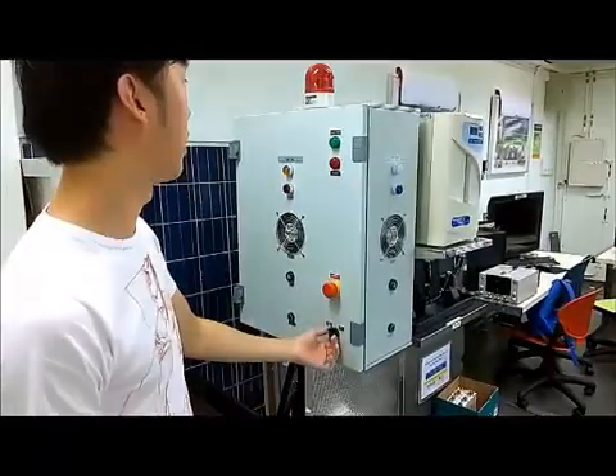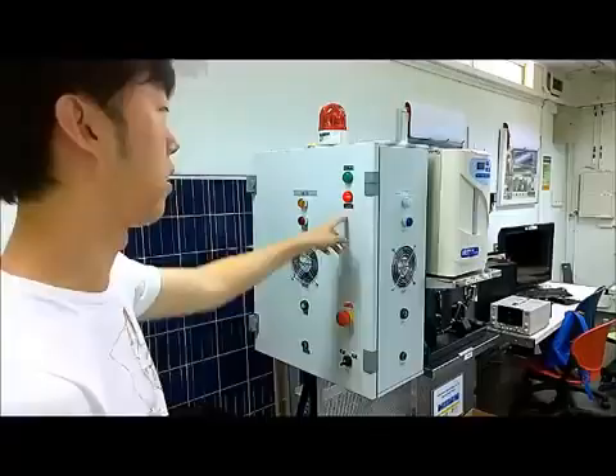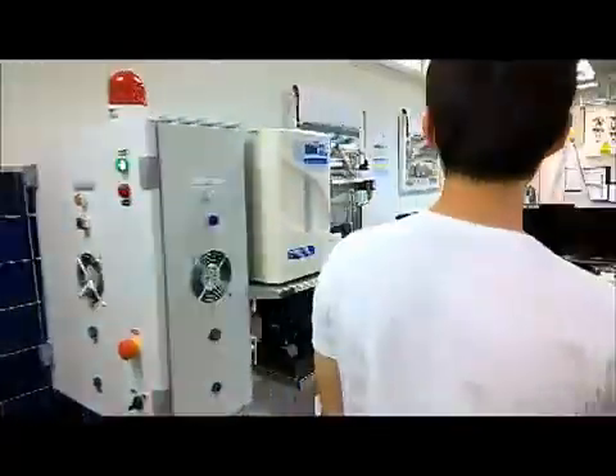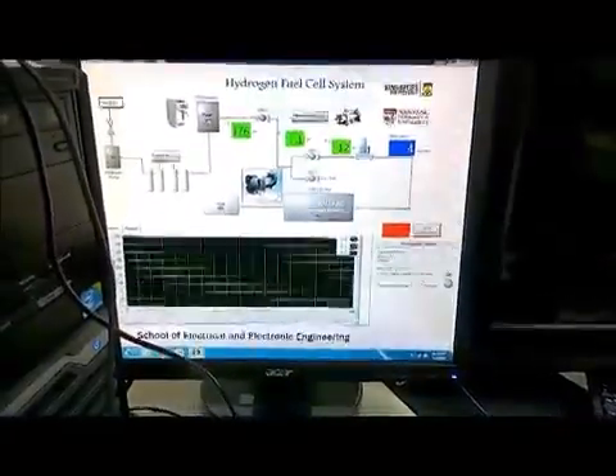First, power on the fuel cell. Then, using the LED view program, you turn on the hydrogen H2 generator.